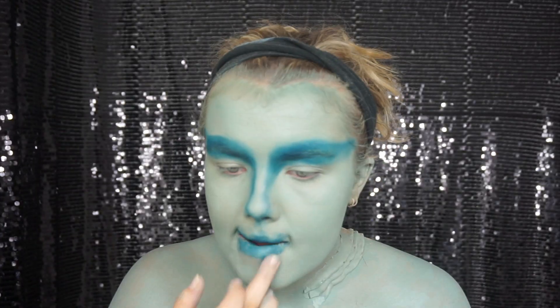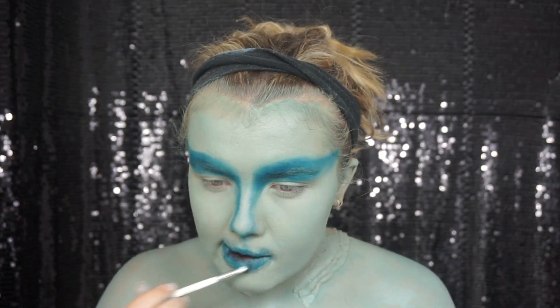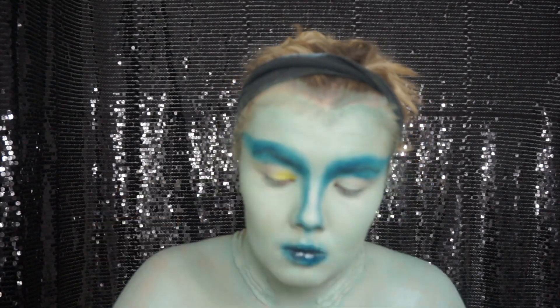With that same eyeshadow I'm just smudging it all over my lips, creating quite a messy look, and then with a black eyeshadow going in on the very inside of my mouth just to darken and deepen it and almost give it a bit of an ombre effect.